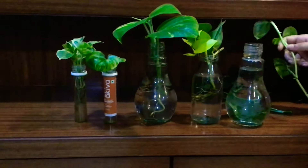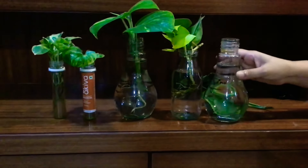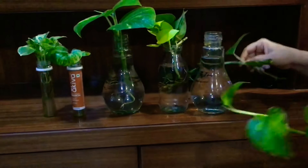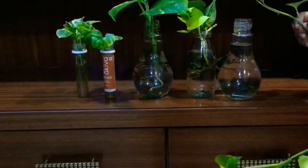Hi everyone, today's video is going to be a very simple one. I'm going to show you how to propagate in water. There are some plants that you can easily propagate in water: pothos or money plant varieties, philodendrons, lipstick plants, and syngoniums.